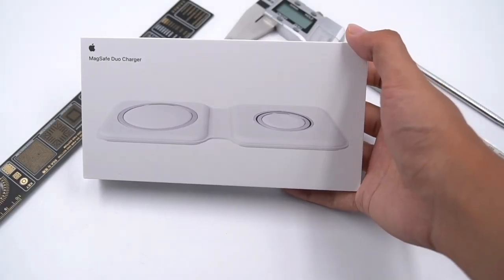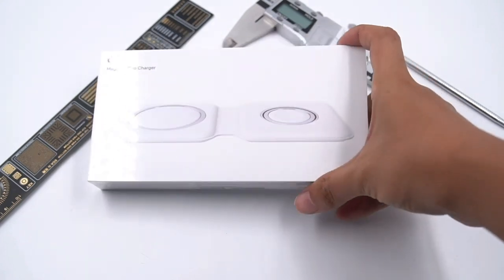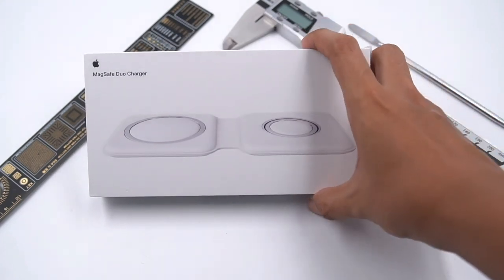Hi guys. Today, ChargerLab will bring another amazing Apple product, the Apple MagSafe Dual Charger. This charger can charge your phone and watch at the same time.